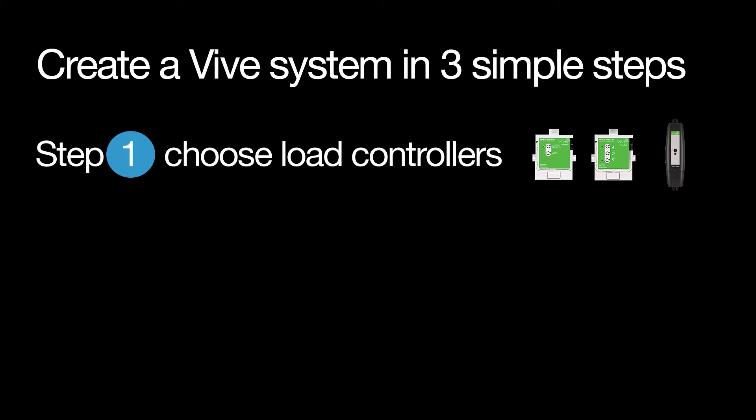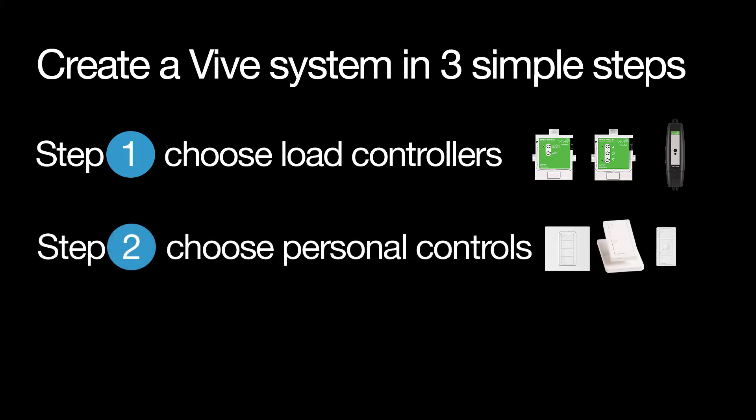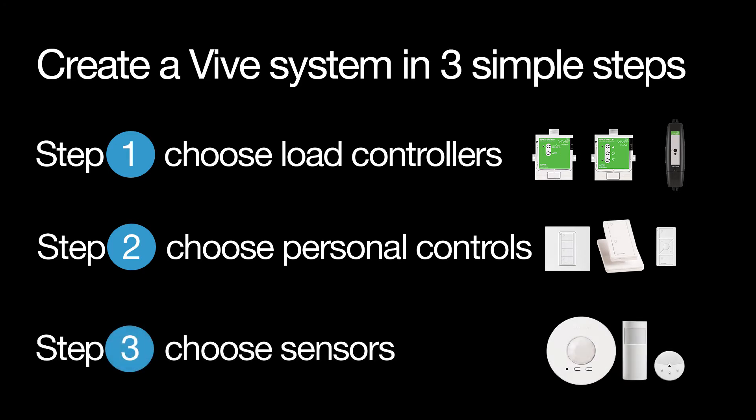Step one: choose load controllers. Step two: choose personal controls. And step three: choose sensors.